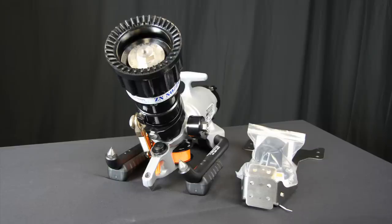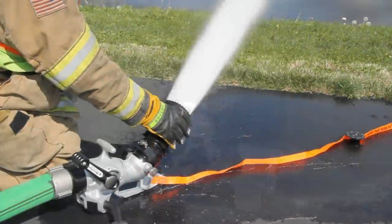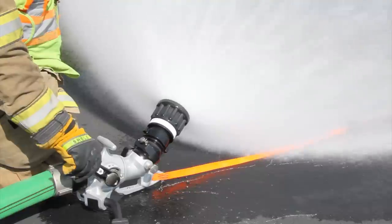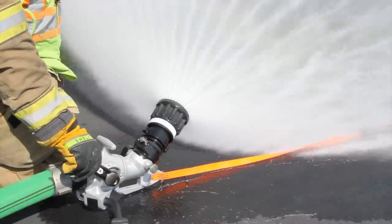Two basic Blitz Force packages are offered. One includes a fixed gallonage 500 GPM at 100 PSI combination nozzle, and the other a set of triple stacked tips with laser engraved flowcharts. Each package includes a stainless steel apparatus mounting bracket, permanent laser engraved operational instructions, reflective labeling, and a unique product serialization.